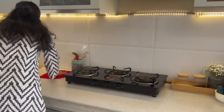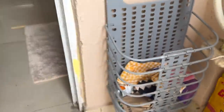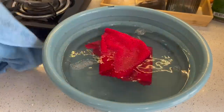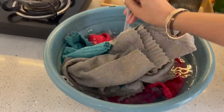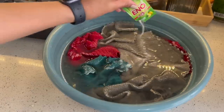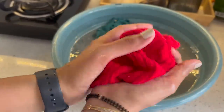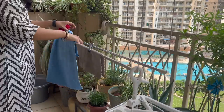Nowadays we all use microfiber cloths because of their unique quality of removing dirt from surfaces, so they need to be washed gently to keep them in good shape. For cleaning, soak them in hot water, add 1 cup of vinegar and a tablespoon of mild detergent for half an hour. If the cloths are very dirty, you can also add Eno or baking soda. After half an hour, toss them in the washing machine or simply hand wash with a brush to remove dirt. Sun dry them — this will help keep microfiber cloths soft always.